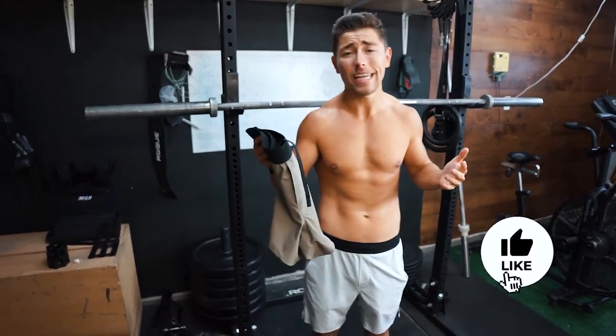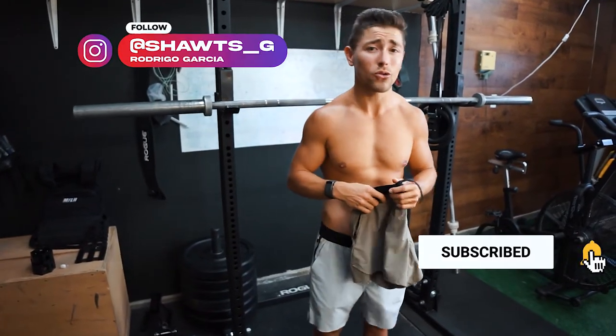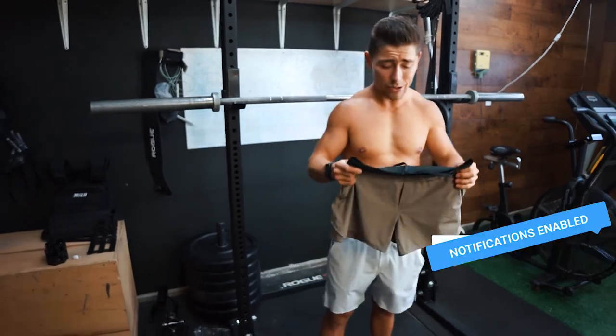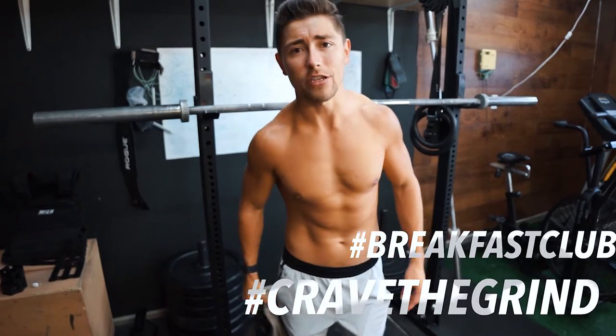That's going to do it. If you guys liked this video and want to see more like this, hit that like button, hit that subscribe button. Go on Instagram, follow me there — shots underscore G — let me know you came from here. That's going to do it for you guys — 10,000 Tactical Short review. As always, Breakfast Club CTG, we at this.